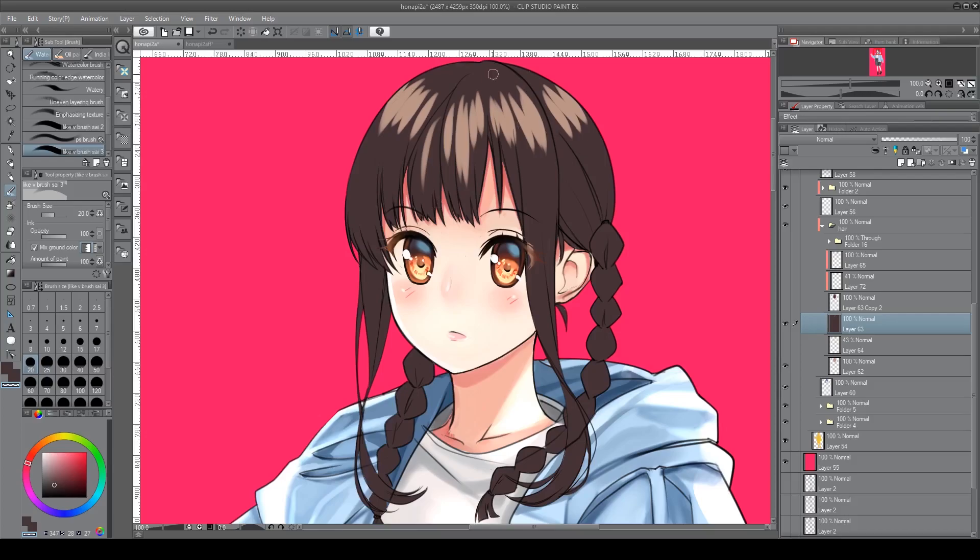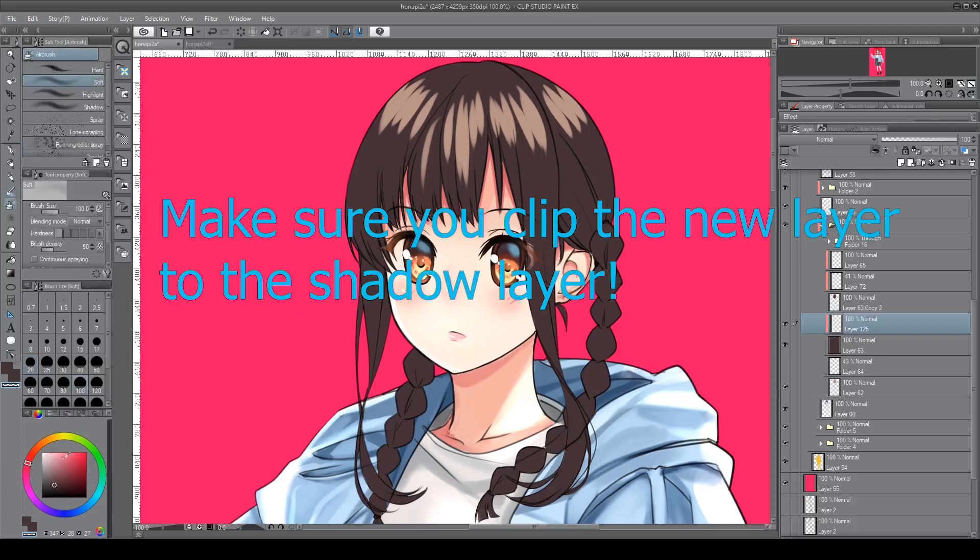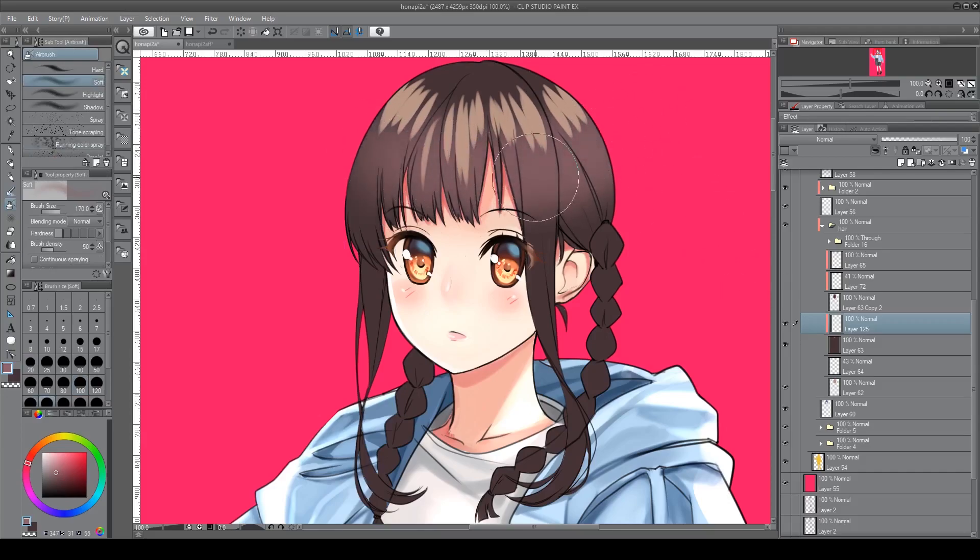What you're doing is revealing the highlight layer underneath. I think it's a really non-destructive, interesting way to color hair — you could take another layer, run an airbrush through it, and you'll see that the highlights are intact. It's just the shadow layer, because you're erasing from the shadow layer. You can really easily go and manipulate that and add on top of it.